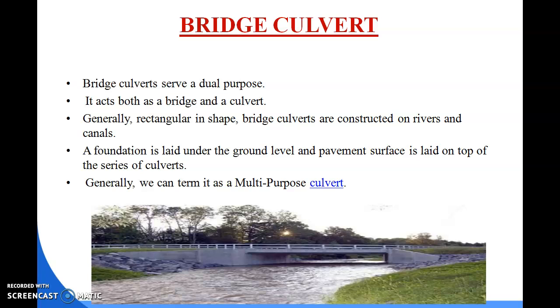Now we discuss about bridge culvert. Basically, a bridge culvert serves a dual purpose — it acts both as a bridge and a culvert. It is used as a passway where vehicles can pass over it, and water passes below the bridge. The culvert acts as a bridge for vehicles and is generally rectangular in shape.